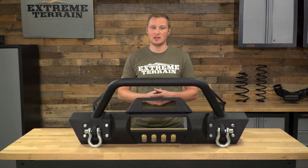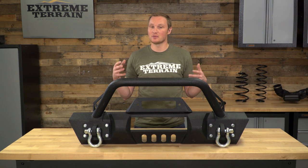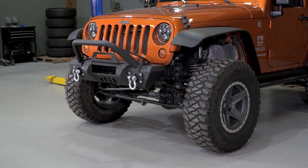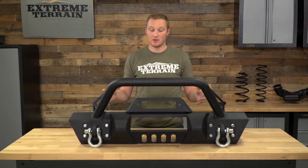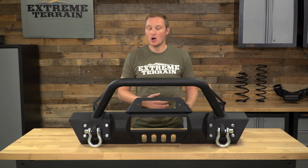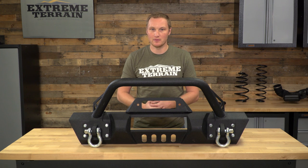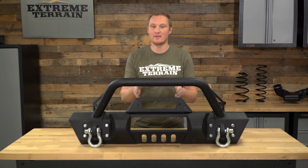This bumper has a lot of features that you might be looking for in an aftermarket front bumper, and it does it all at a really reasonable price. Right up front, you can see that it has two D-ring mounts, which are a really nice feature if you plan on wheeling your Jeep. Even though this also has a winch mount, having the D-ring mounts will allow you to use a snatch strap for recovery, or even a snatch block to go around a tree back to your bumper, essentially doubling the pulling power of your winch.